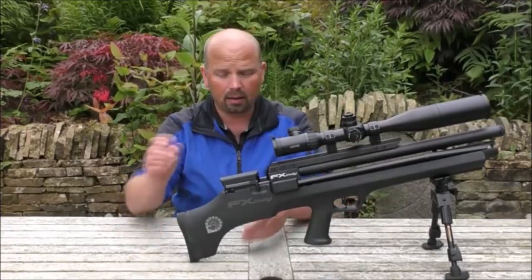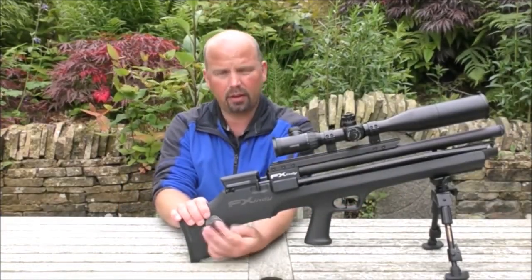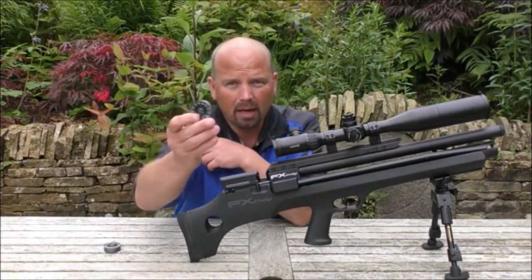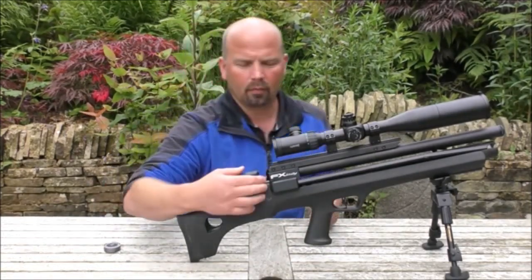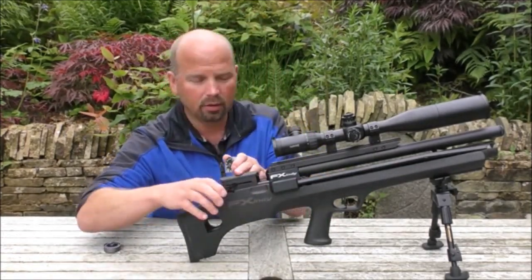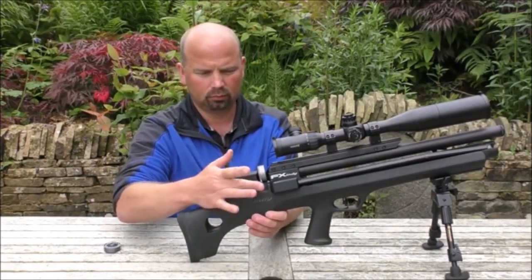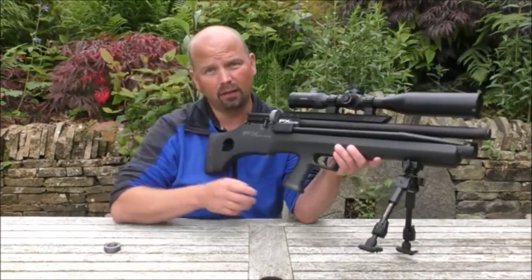Talking of the mag, the version 2.2 — which this is — comes with one 12-shot magazine. And that just slots in the top here. There you go. So now you're ready to fire.